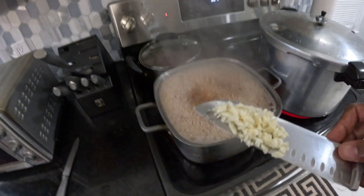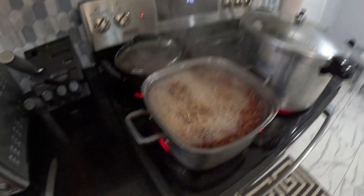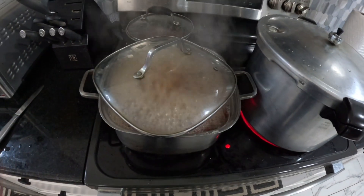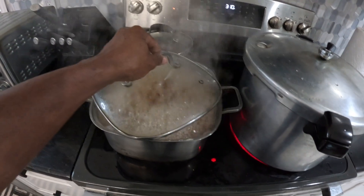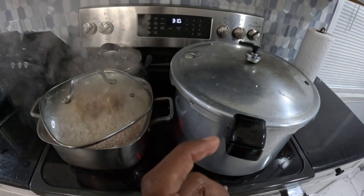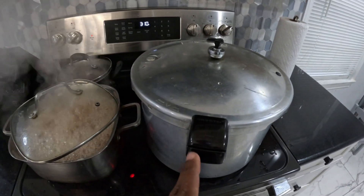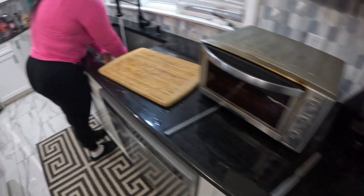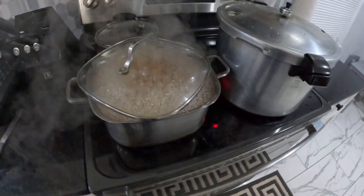Here we have some crushed garlic — we're going to put that in the pot and let it boil with the peas. The peas are boiling like crazy. The reason why I'm cooking the peas separate from the cow foot is because these are dried peas and I'm not sure how long they'll take to cook. The cow foot I'm not giving more than 10 minutes max, and then I'm going to merge the cow foot with the turkey neck and the peas to finish cooking down together.